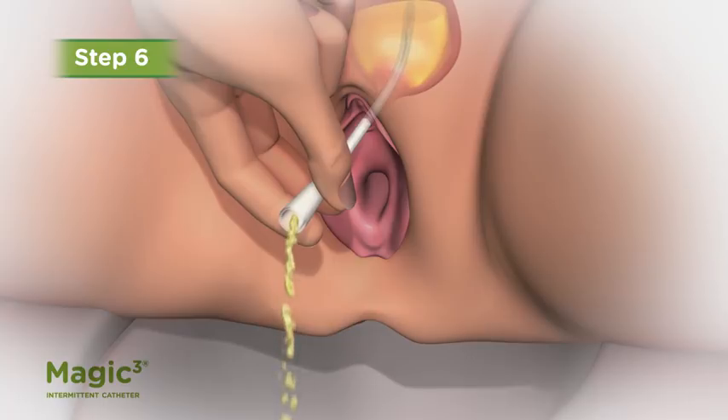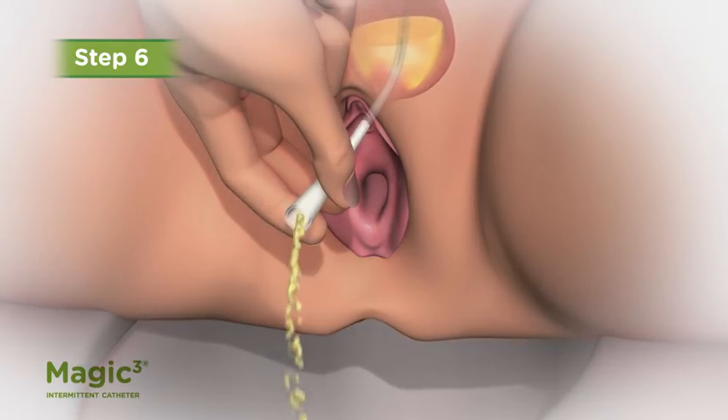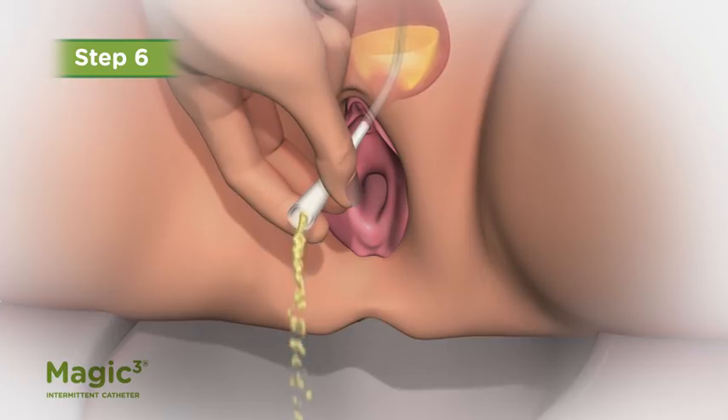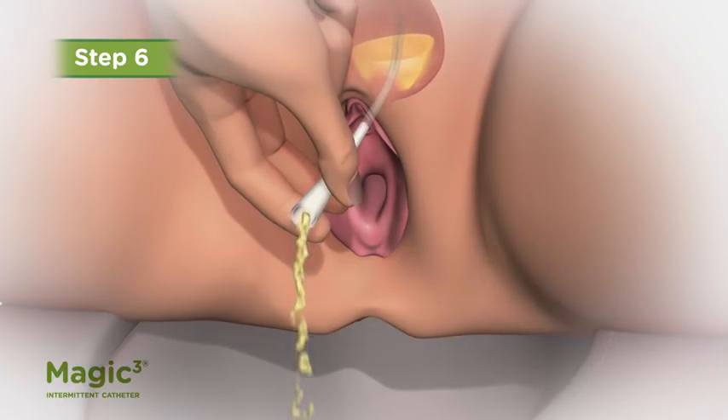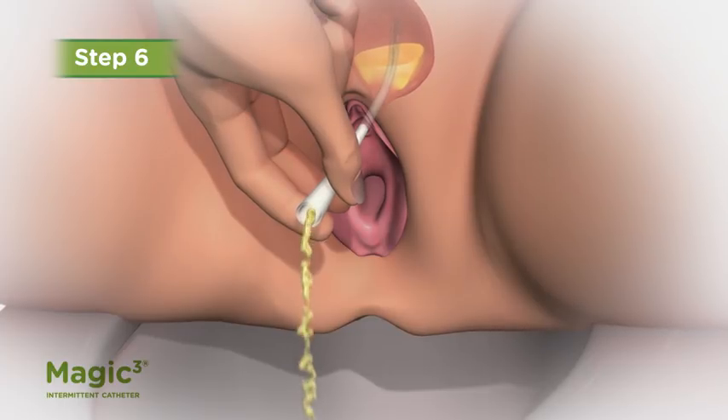Step 6: As soon as urine starts to flow, point the catheter toward the toilet or other collection device. If the catheter is too short to reach the toilet, an extension tubing or longer catheter can be used.